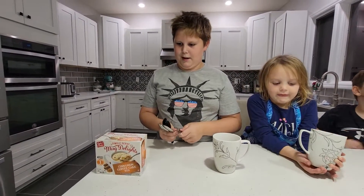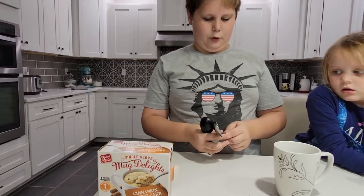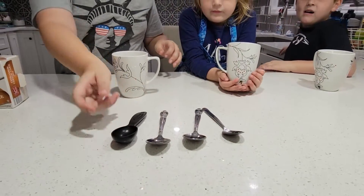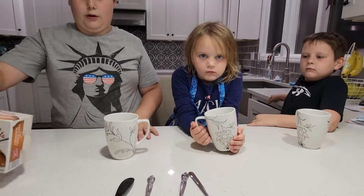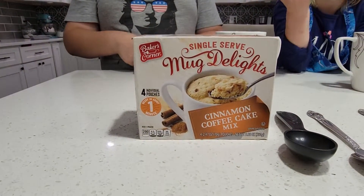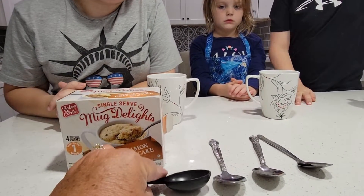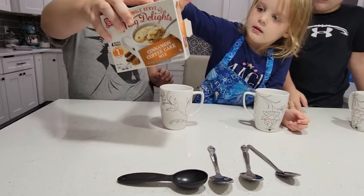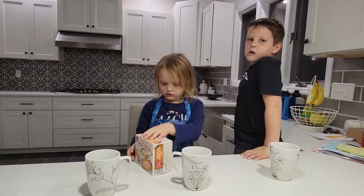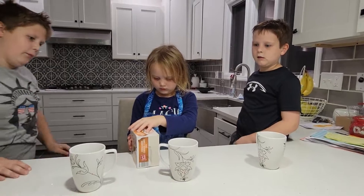Today we're going to be making cinnamon mug cakes. For however many you're making, you'll need that many spoons, a tablespoon, and that many cups, plus the box that has the mix. Actually, I think it's a tablespoon and not a teaspoon — the bigger one. We're going to stir each mug with a different spoon to save time, because there's three of you.